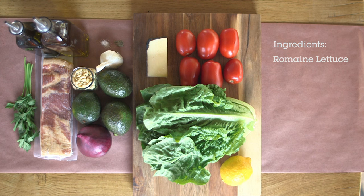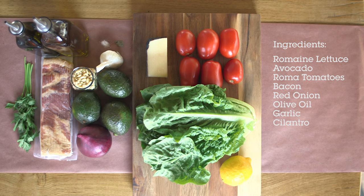We will need romaine lettuce, avocado, Roma tomatoes, bacon, red onion, olive oil, garlic, cilantro, salt and pepper, and a lemon.